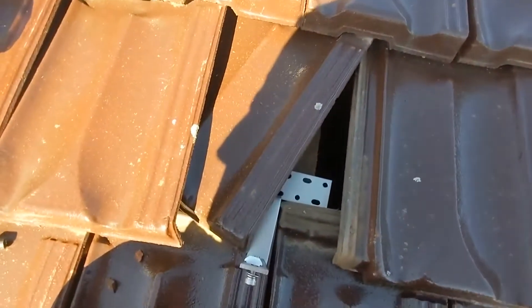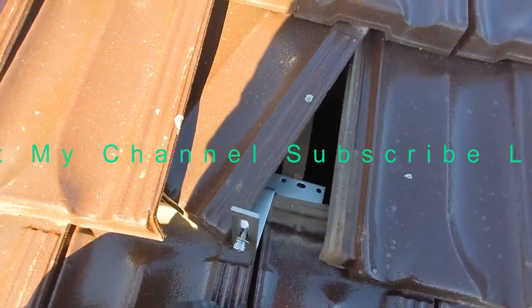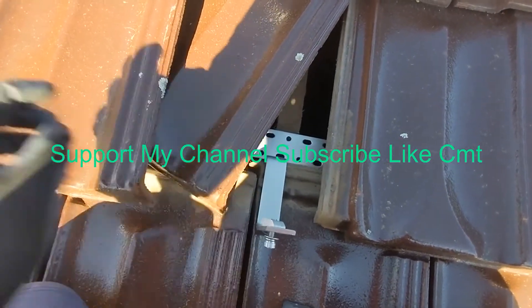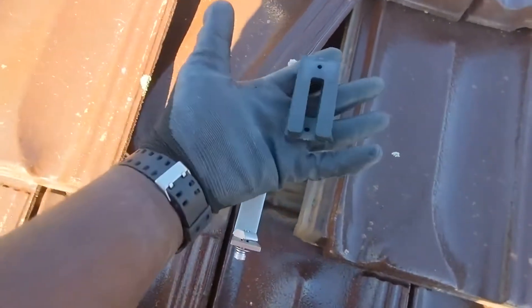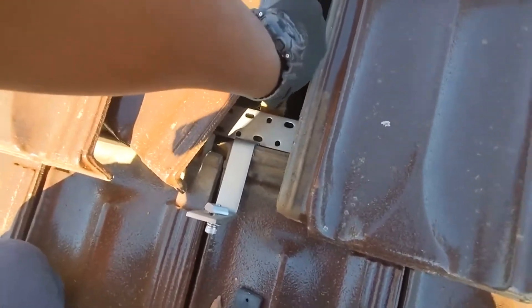Remember, these are terracotta tiles — they're pretty challenging to mount, but they're 100% doable. I hope this video helps you out. Like I was telling you about the spacers, I have two spacers here and I'm going to put these spacers down like that.